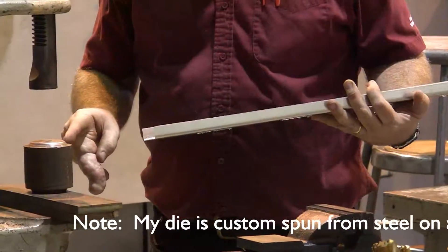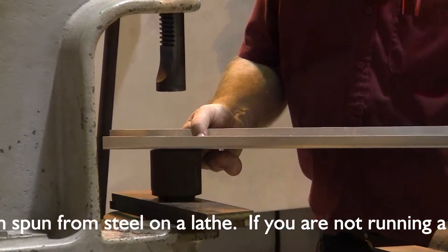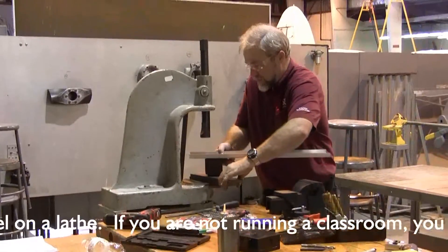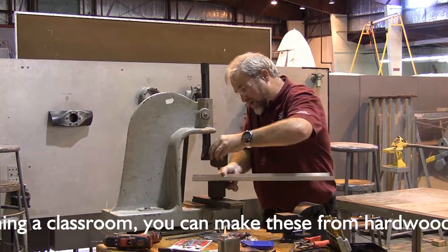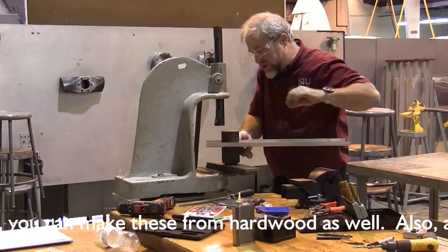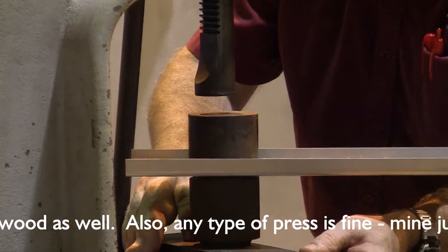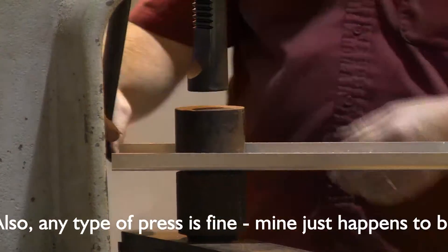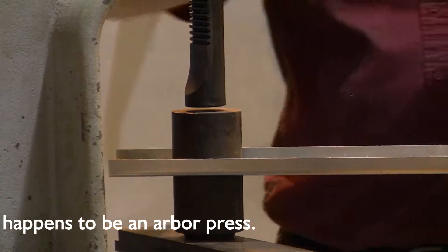We're going to set our male die on the bottom and set our spar facing upwards. The female die is going to set across the top — make sure everything is perfectly centered. This is the one chance you have to make it centered. Then we're going to slide the entire assembly underneath the press and press our flange.